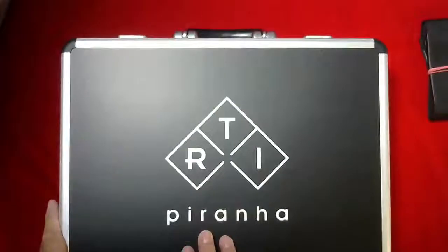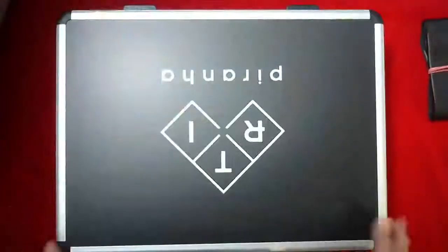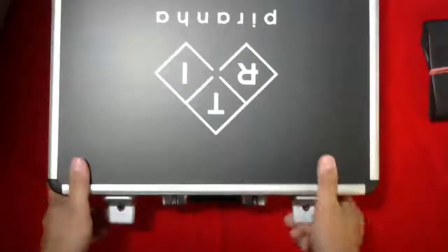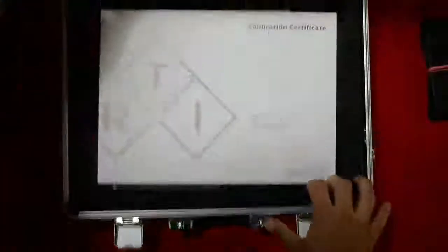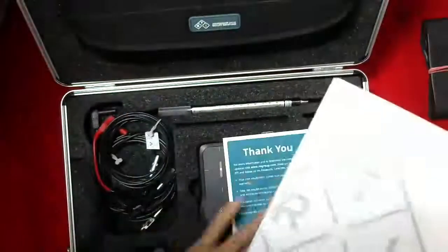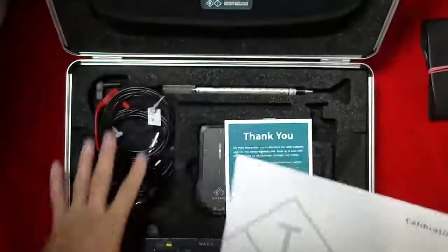You'll see RTI Piranha — this is the meter. This is the part that goes up when you're opening it. It's a two-clasp quick open. A nice presentation for the case — everything has its own spot.